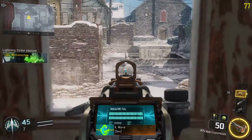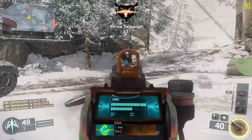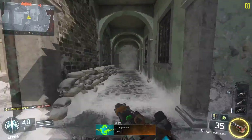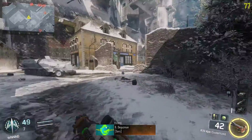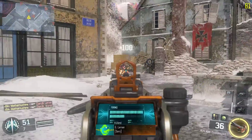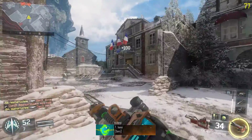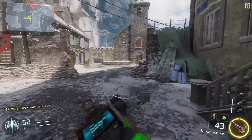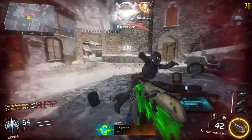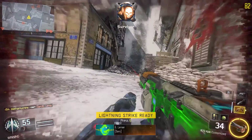One thing I wanted to mention: it will recharge — or print — your bullets even when you're inside killstreaks. I was in a hellstorm at 31 bullets and got out at 49, so it does print while you're in a killstreak. Also, Scavenger does not help this weapon at all, so if you're running it you're wasting a perk point.